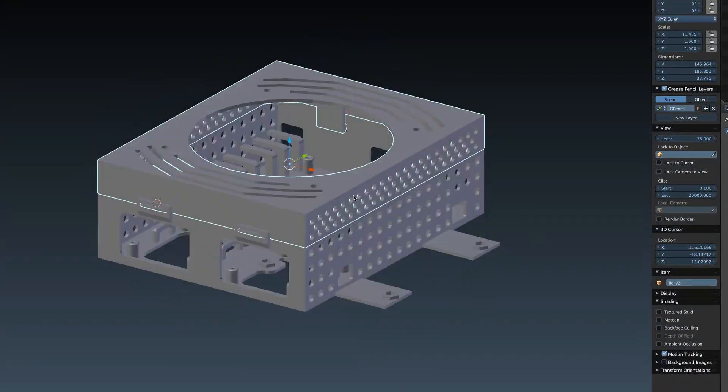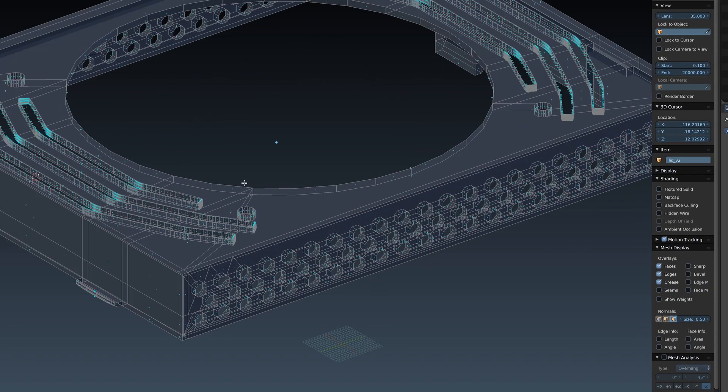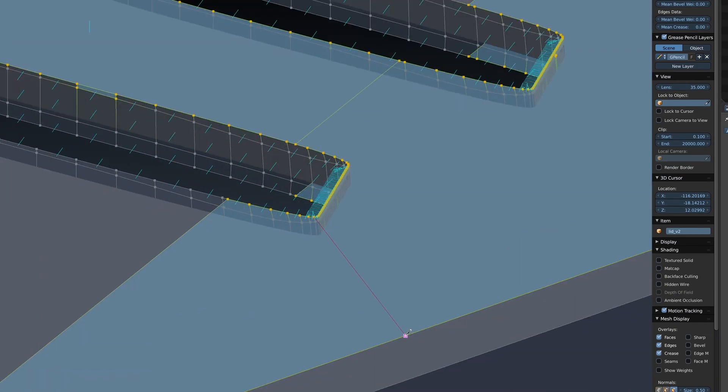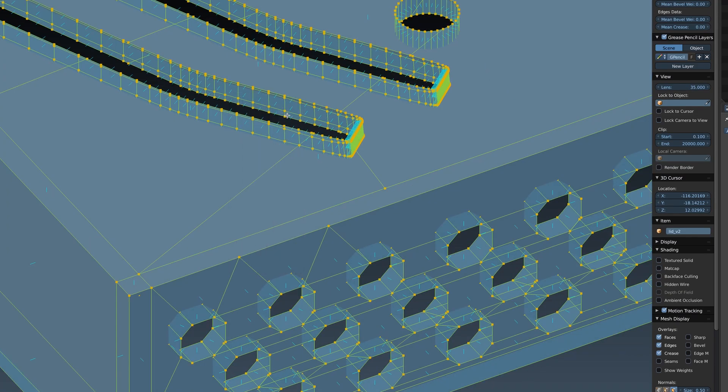Hi guys, Ben at Carbo Creations. A lot of you have already seen my electronics case for the ANET A8, and a lot of you have downloaded it, printed it, and I can't thank you enough for the support. It's one of the first things I designed for a 3D printer and I'm just amazed at the response it's got. So over the last couple of weeks I've read some of the comments and suggestions of what might make this box better, and so I've spent some time redesigning it. Today I'd like to introduce you to the Mark II electronics box.